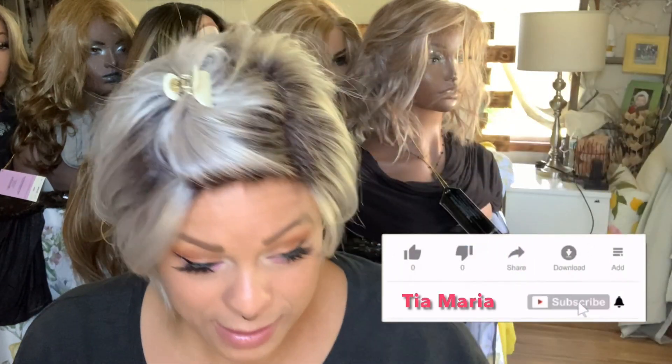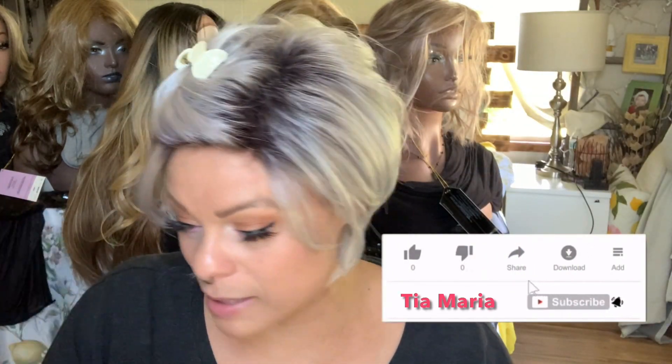Hello! Welcome back to my channel. I'm Tia and I do mostly synthetic wig related content here. We are multicultural, we're inclusive. I do anywhere from name brand wigs to affordable beauty supply store wigs. So if you want to know about any of that, go ahead and sit here and subscribe and click the bell and do all the things.